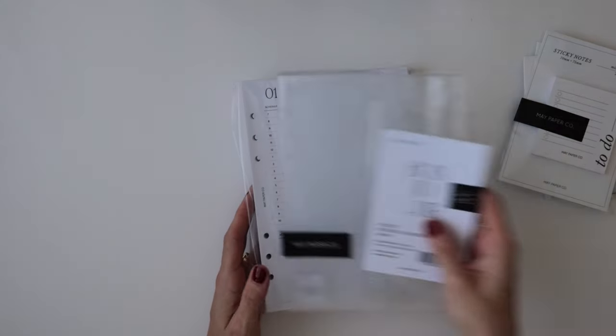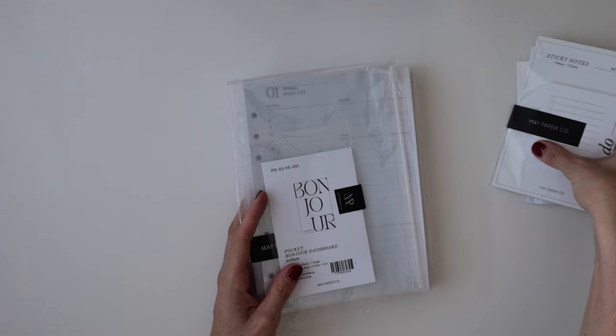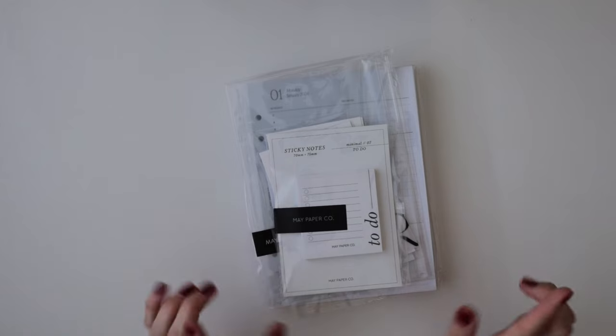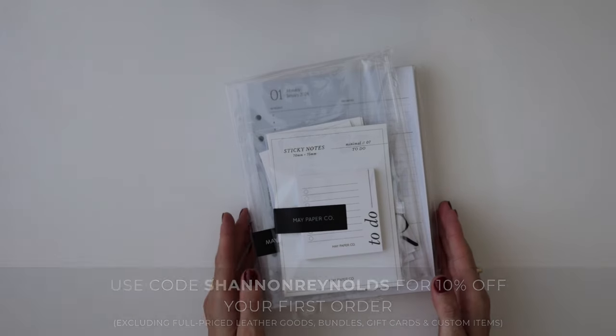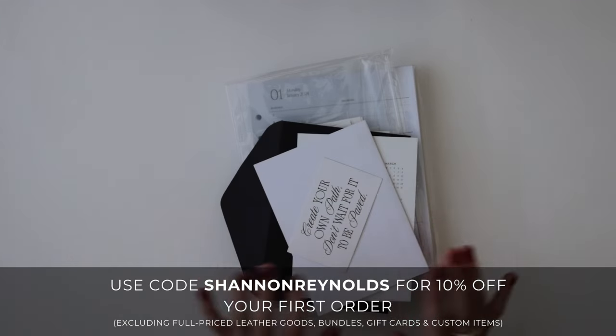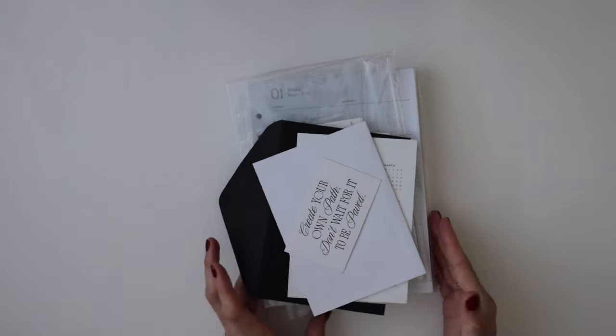That is everything I ordered from May Paperco. I cannot thank them enough for kindly gifting me these items. I will leave their website link below as well as a discount code, which you should definitely take advantage of, especially if you haven't ordered your accessories for 2024 yet.